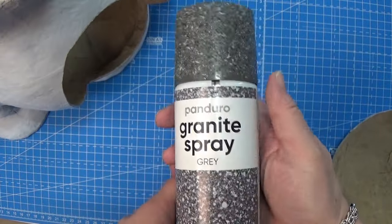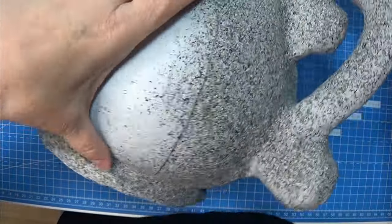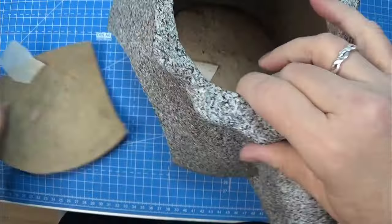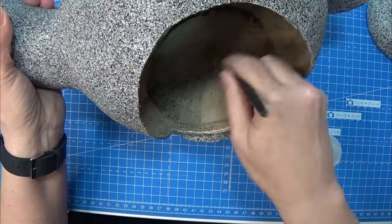I have this granite spray in grey and I really like this one, so I went outside and sprayed it. I placed the door back with some masking tape so that I didn't spray on the inside of the teapot.